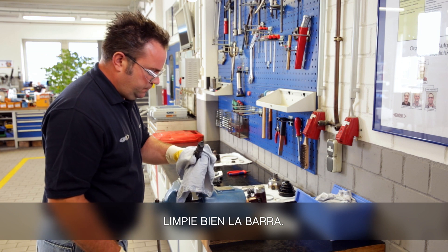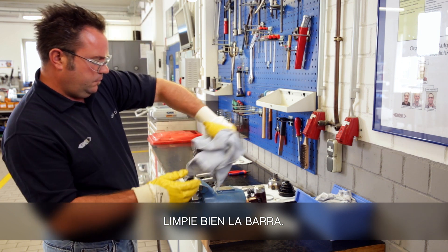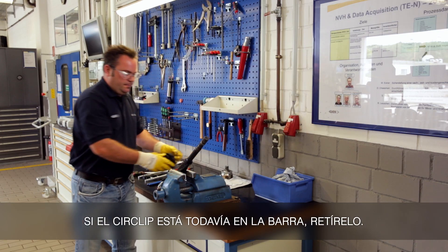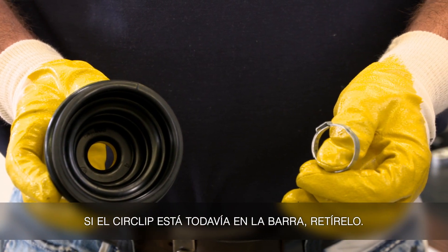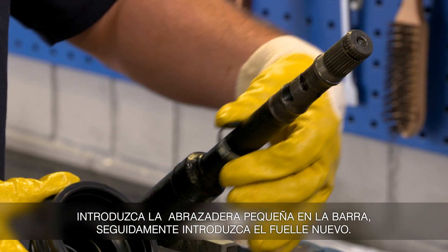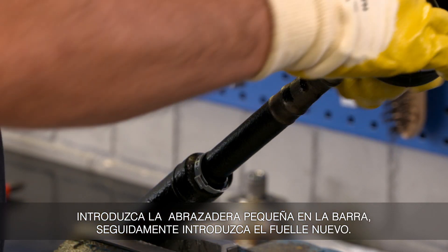Thoroughly clean the interconnecting shaft. If the circlip is still on the interconnecting shaft, remove it. Slide the small tensioning clamp on the interconnecting shaft, then the new boot.